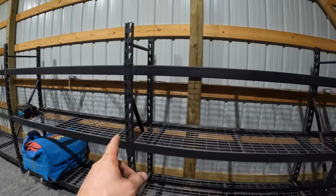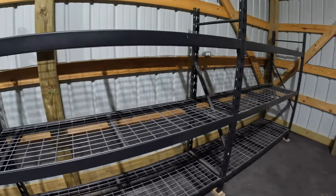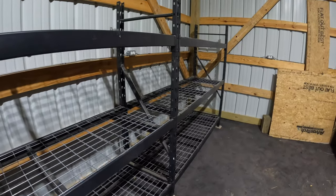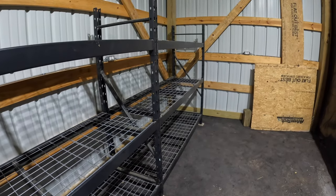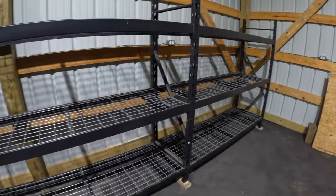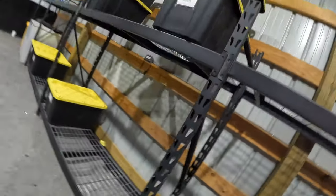These shelves — I will tell you, I recommend them. I've had them for about three years. Store-bought shelving is often pretty rinky-dink and wobbly, but these are pretty sturdy and will hold quite a bit of weight. So until the next time, we'll catch you later.